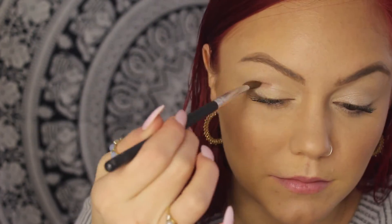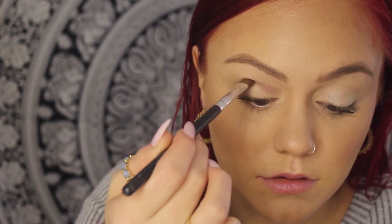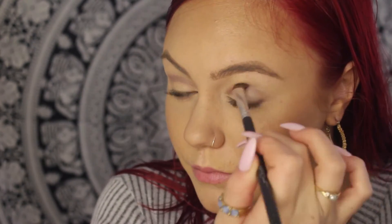I'm going to go in with my small angled brush and use the Divine color — it's a light brown crease color — and stick that right in my crease. It helps to keep your eye open because an angled brush like this just goes right into the crease. Make sure you're holding it straight out from where you're going, so it can basically blend for you. Start soft and then build it as you go.